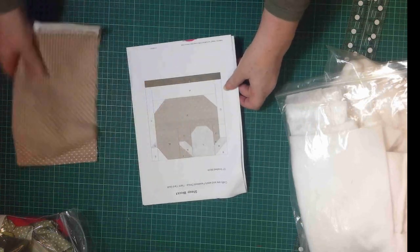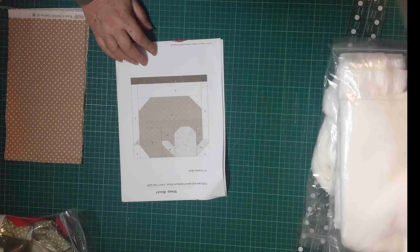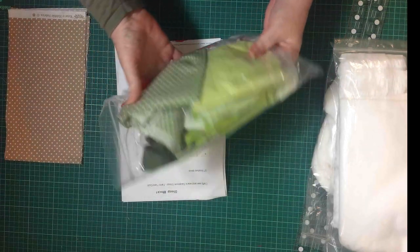I'm going to use this for the body. I'm going to use a bit of fleece for the face, and out of my bag of greens, I'm going to use...